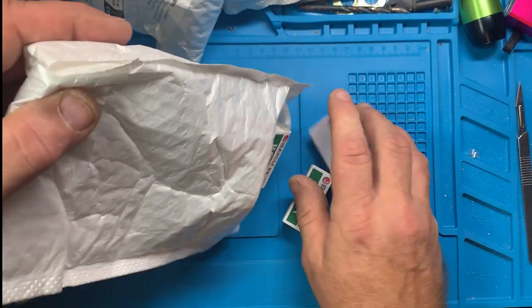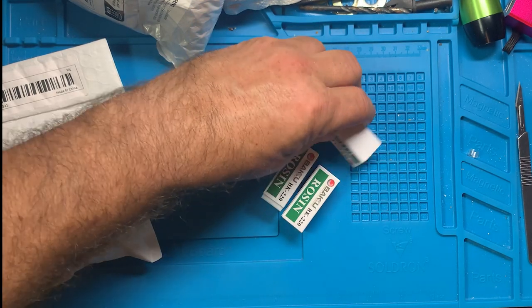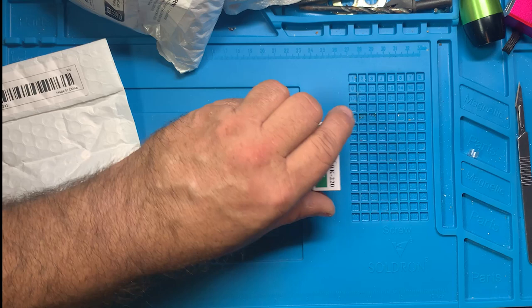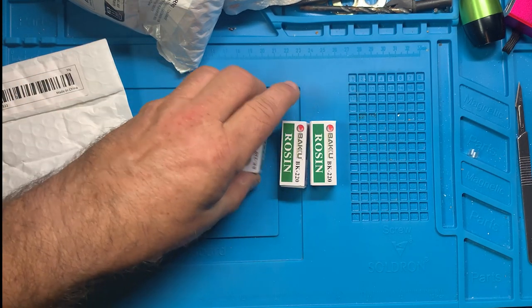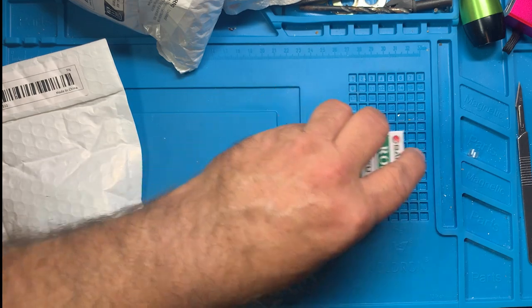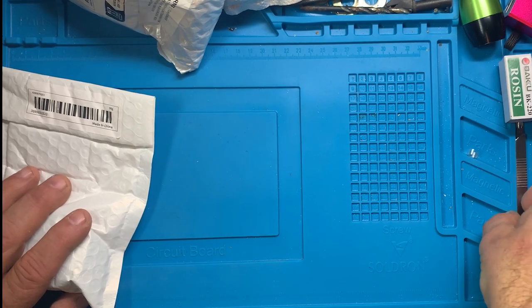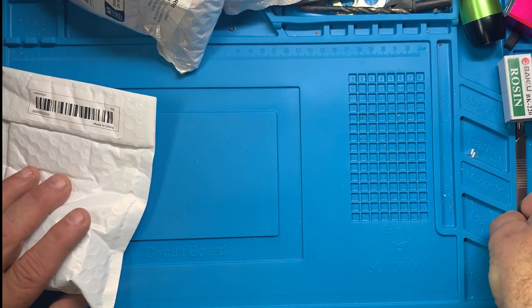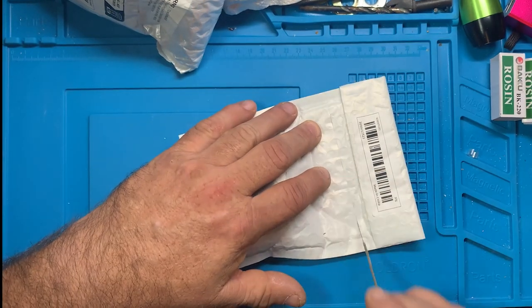This right here is some hard resin that I'm going to make liquid resin out of, and I'll do a video on that. I'm also going to do a video at some point on extracting pine sap from a pine tree and making resin from that for soldering.